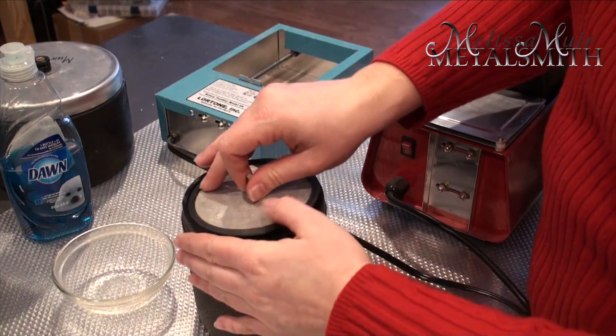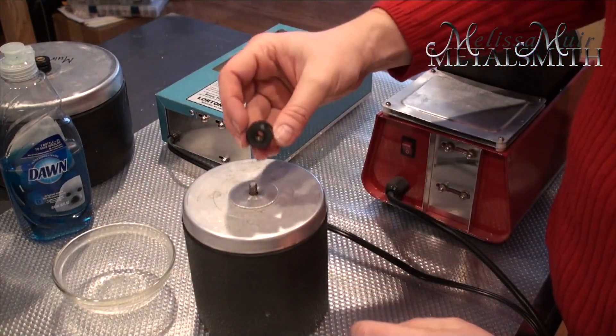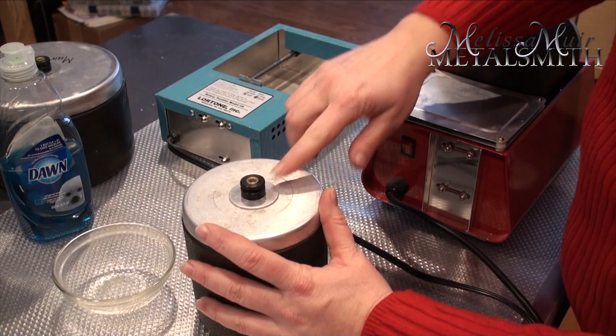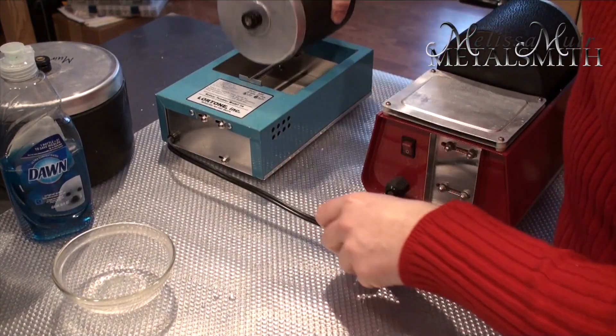To seal the container, there's a rubber seal on the part of the lid. Then I put the cap on, followed by the washer, and then a little screw nut that goes on top. This screw nut has a groove that corresponds to a little divot on my tumbler, just so I can line it up.